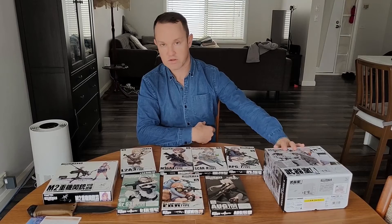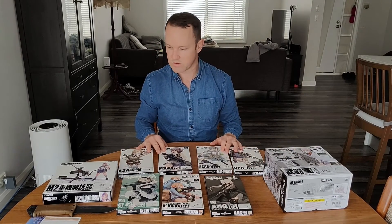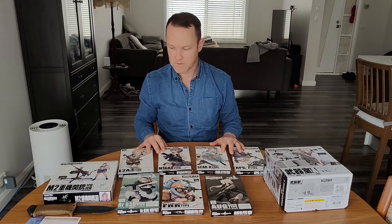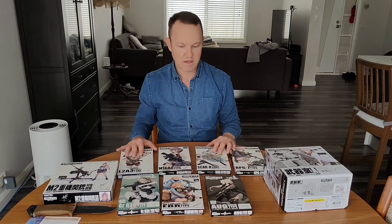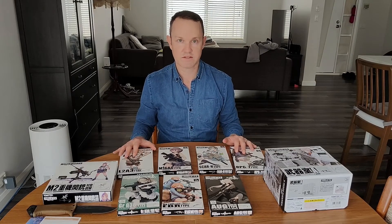I'm really looking forward to building all these and showing those builds with you as we go along. Thanks for joining me and I look forward to catching you in a future video where I start building these sets. Thank you guys.